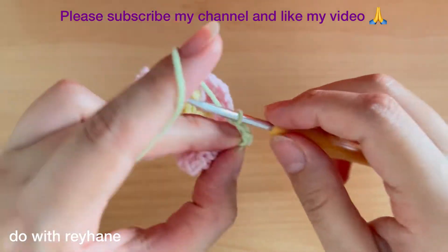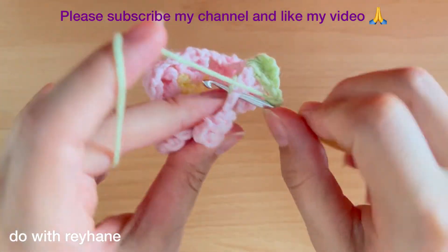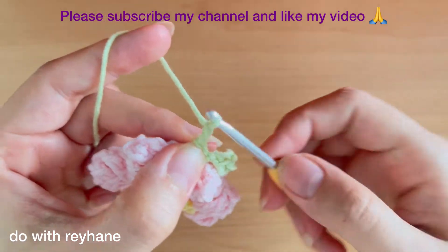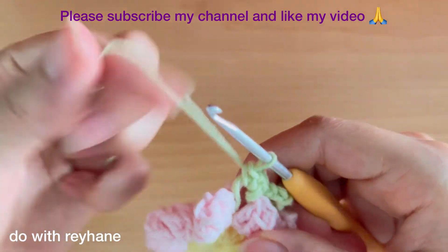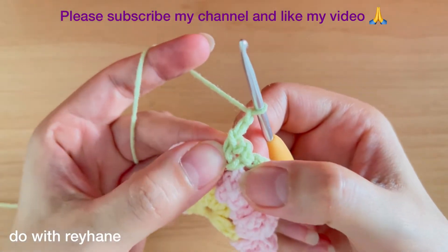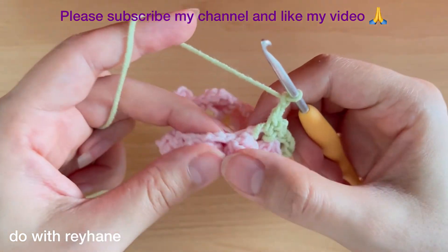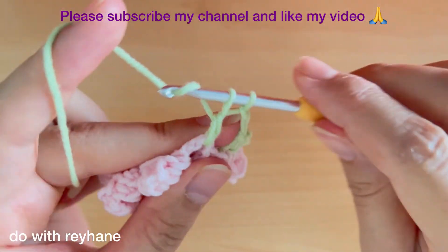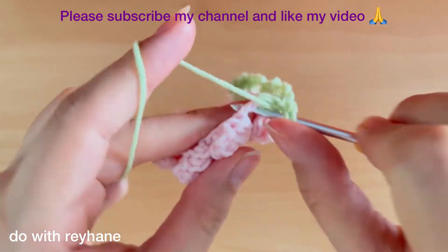Then make two chains and go to the next hole exactly here, and make just one single crochet. Then two chains again, one single crochet, two chains again. Continue: two chains, one single crochet, two chains, one single crochet, and two chains. Then go to this hole and make three double crochets: one, two, and three.